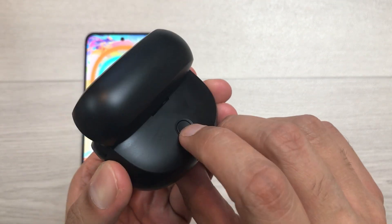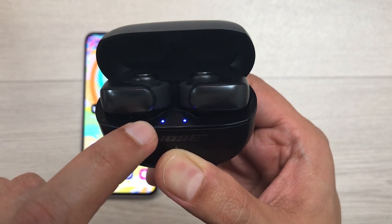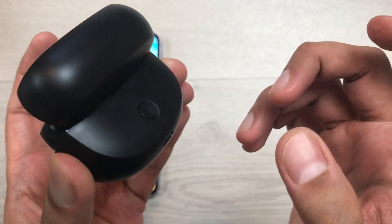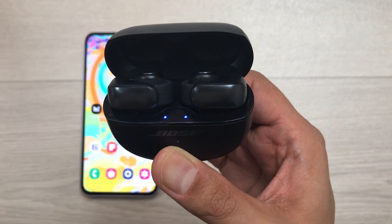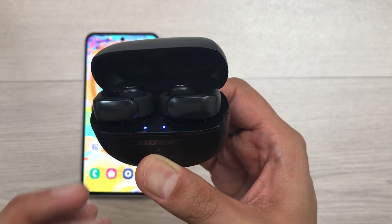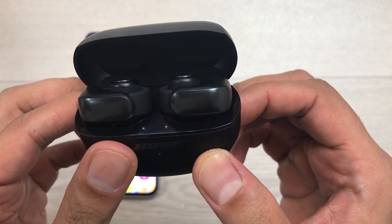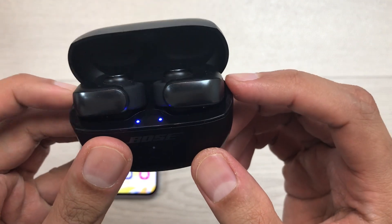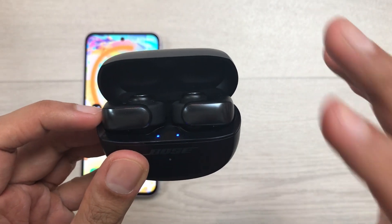Again, I will press and hold this back button for 20 seconds until the status light turns off. Now you can see the light is turned off and I will leave this button. Again, I will press and hold this back button for 20 seconds. This time, after the light turns off, it will turn on and then blink amber for three seconds. Now I will leave this button and you will see the light blink amber for three seconds. Here you can see the light blinks amber for three seconds — that means the hard reset has been done.